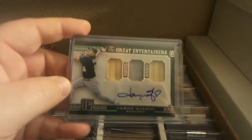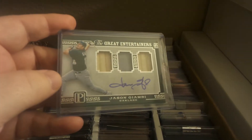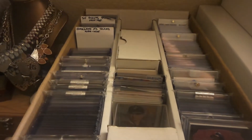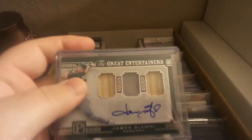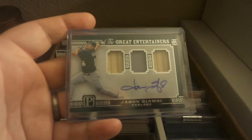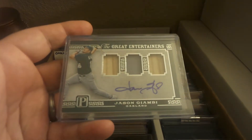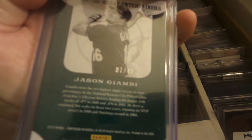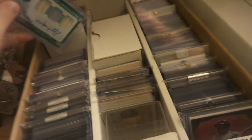Also picked up — not sure if I showed this card at any point — but this is a Panini Pantheon 'Great Entertainers' Jason Giambi autograph with a triple relic. Nice card there, actually numbered out of 49. Great card, was happy to get that one, very very fun.